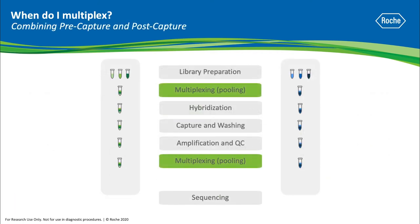You could also choose to do both under certain circumstances, depending on your sequencer's capacity, your genome equivalents, and your preferred metrics. You could pre-capture multiplex two sets of samples and then post-capture multiplex those prior to sequencing.